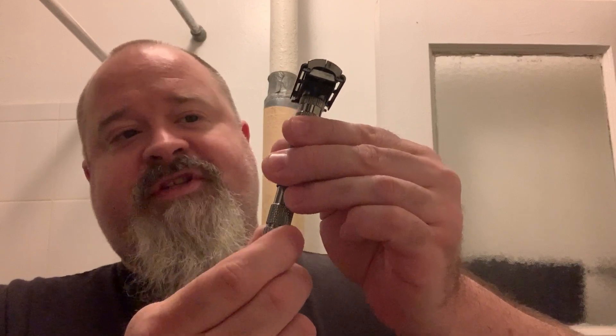We will start with twist-to-open. A twist-to-open razor is a one-piece razor and in general it is opened by twisting the bottom, and there you can see the razor opens up.